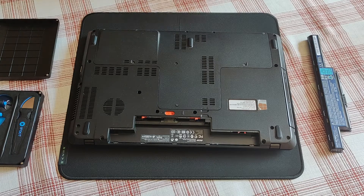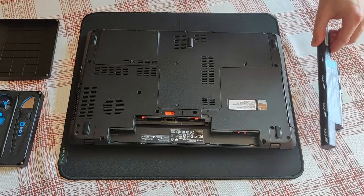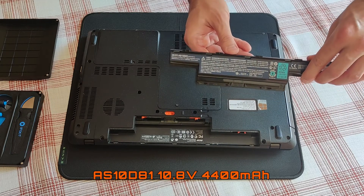If you are planning to replace the battery and buy a new one, this is the exact model you should get.